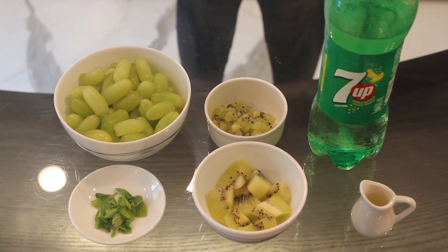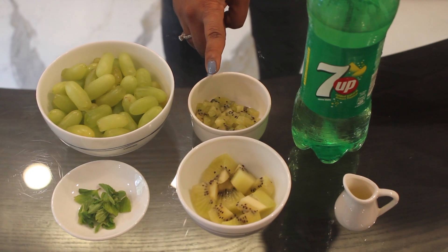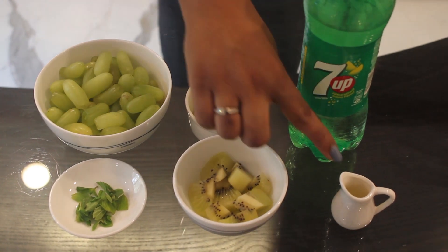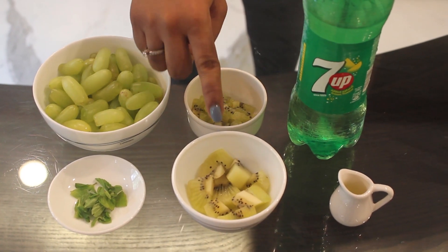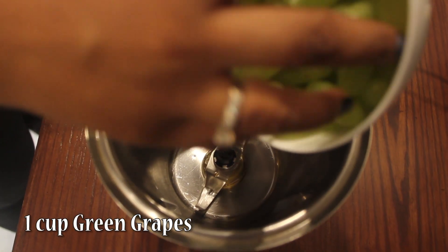Ingredients used for kiwi grape mocktail are: green grapes, kiwi cut into small pieces, 7up, lime juice, kiwi cut into big pieces, and mint leaves.